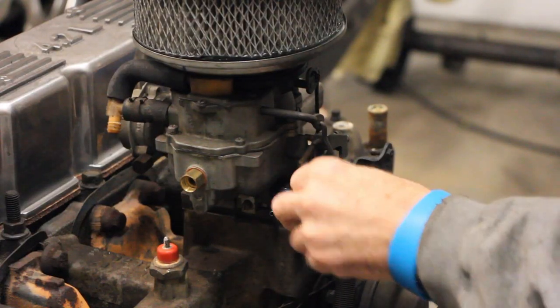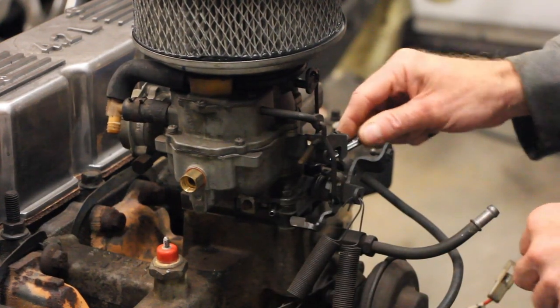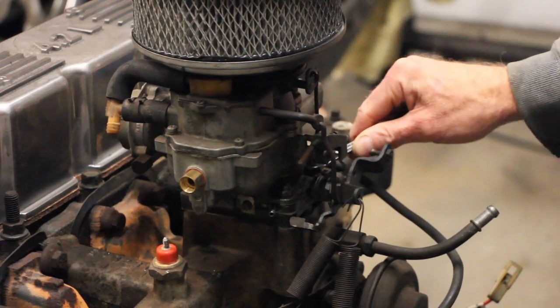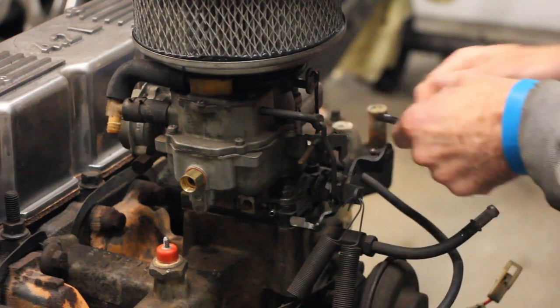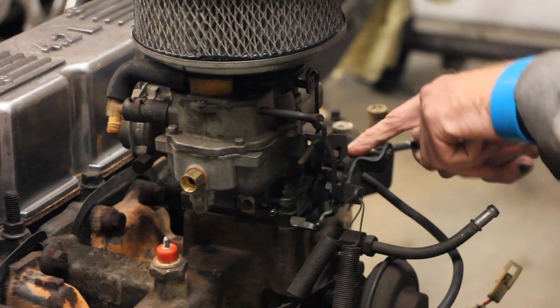These things are in a very tight space — there's not a lot of room there, so I don't know if you can actually get a socket in there. I can't. But one thing I do know is that it's 7/16ths. Even so, these things aren't on there very tight, so it doesn't seem to be all that hard to get off.